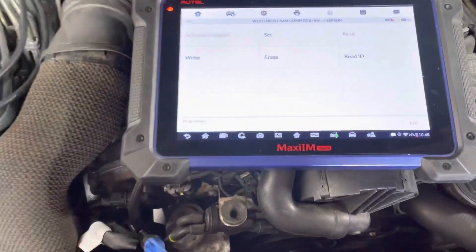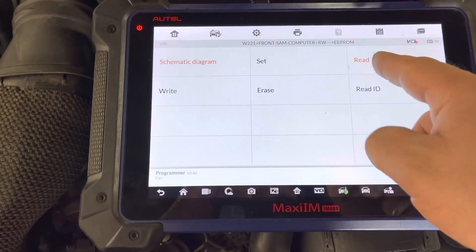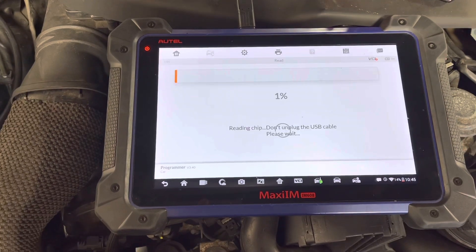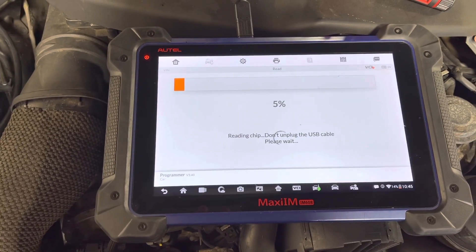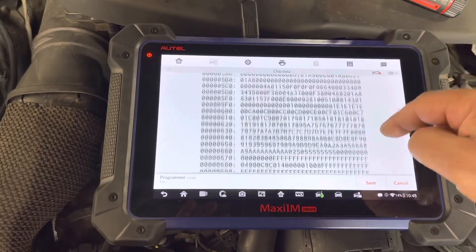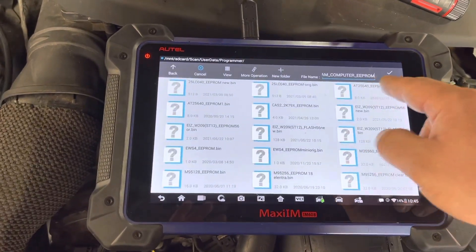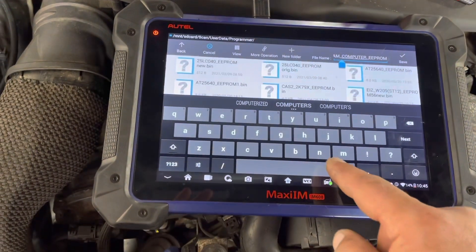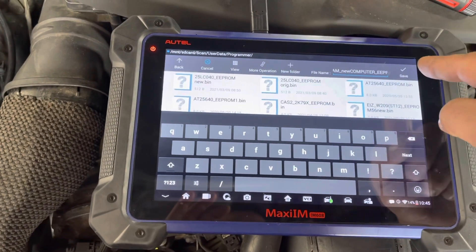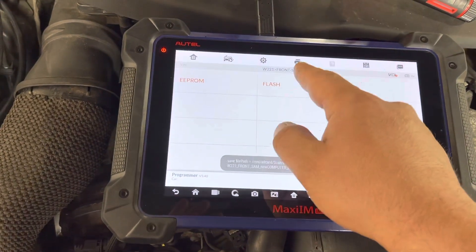I'm going to try to read it — hopefully this time we have a good connection and won't have problems. We're going to read the EPROM first. It doesn't matter which order — if you have a good connection it should read very quickly. We have the new EPROM. I want to save this just in case anything goes wrong during programming. I'll name it 'new' so we don't get confused since it'll default to the same name as the original. Save this one. Now go back and read the flash.